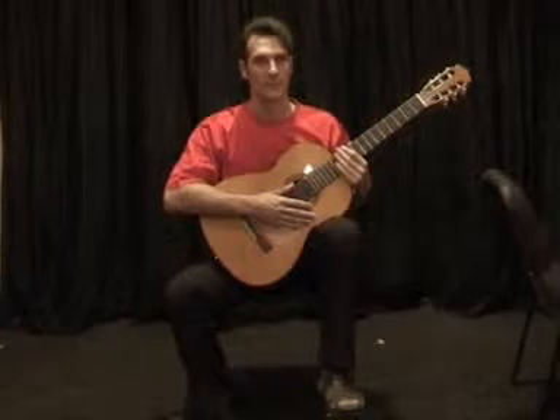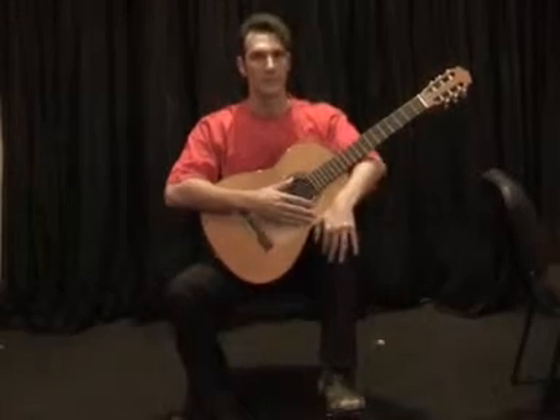Step 1. Place each hand over the curve of each of your knees.